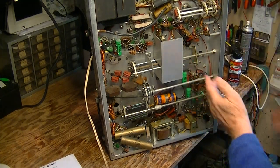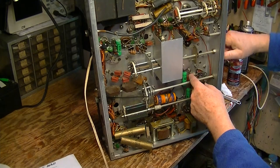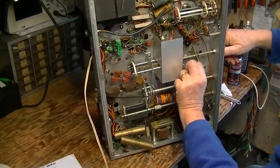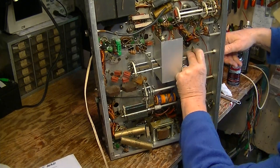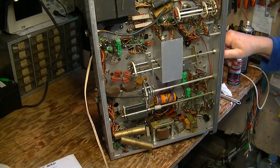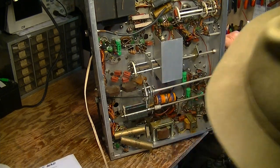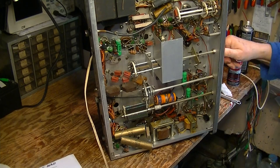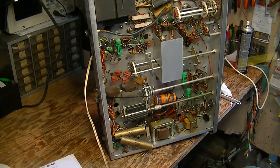There's actually a band switch in the VFO, and this little cam and block deal here is what makes the band switch operate in the VFO while the rest of it is changing the driver and final amplifier coils.